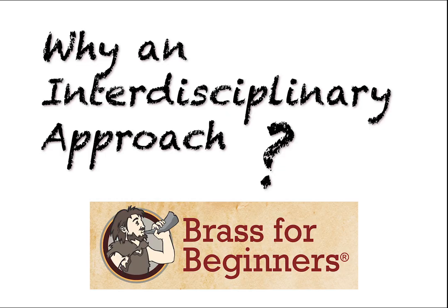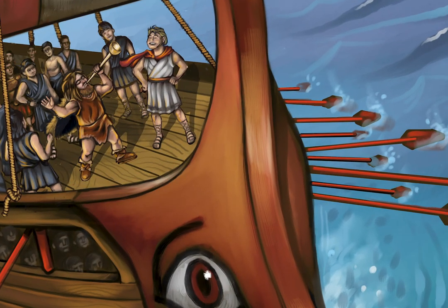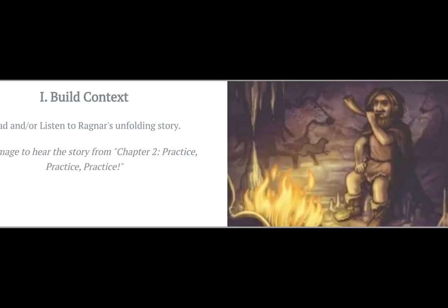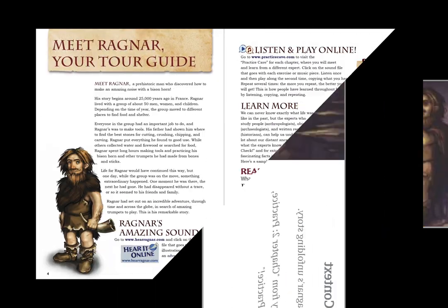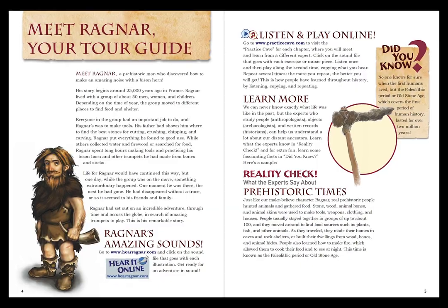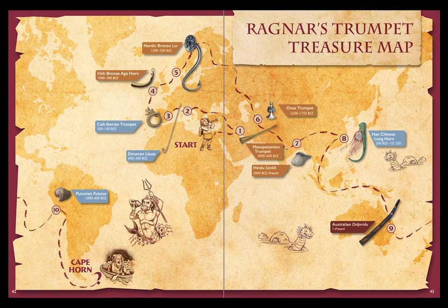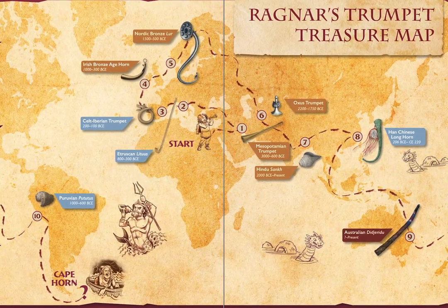Why an interdisciplinary approach? Because it gives students a reason to make sound in the first place. How does it work? First, by building context. To build context in an engaging way, Brass for Beginners has created a character — a hypothetical first trumpeter from prehistory named Ragnar. He travels through time and across the globe to help illuminate the meaning and significance of lip-blown instruments throughout human history.